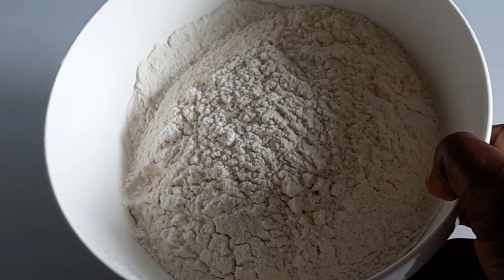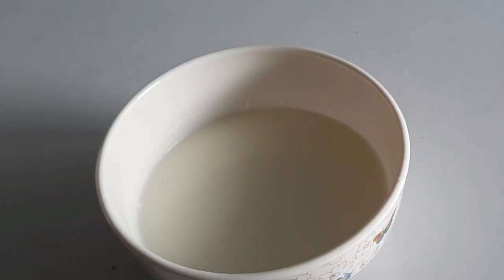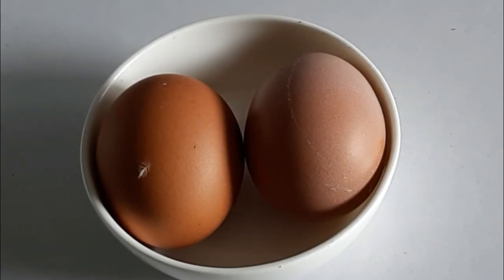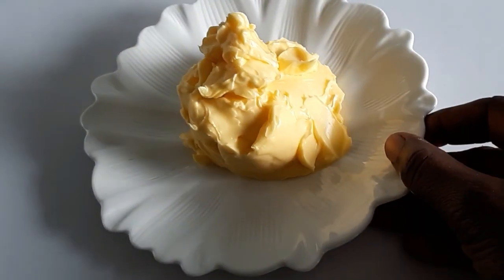I've got flour — two cups of flour — and sugar. You can use sour milk or buttermilk; this is homemade sour milk. I've got two eggs, and I'm going to use a combination of baking soda and baking powder, plus margarine.